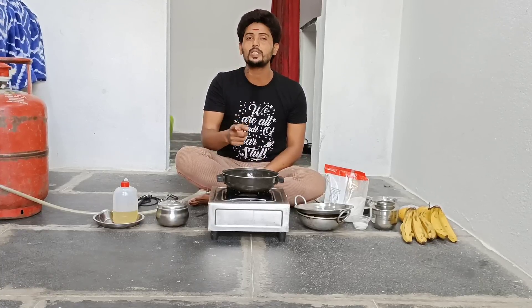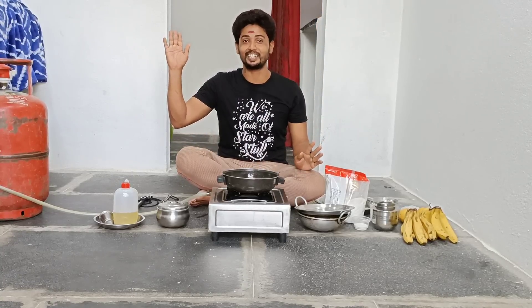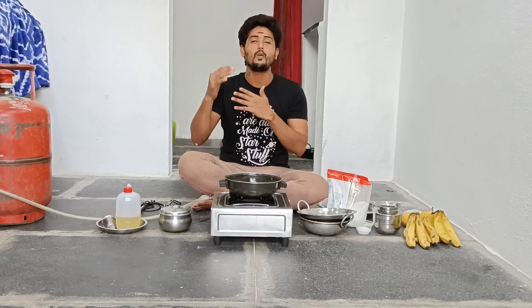I make a Ballya in a small bowl. This recipe is called Bellam Bunda. This recipe is very special.